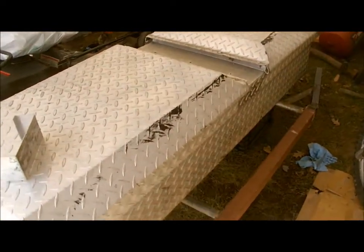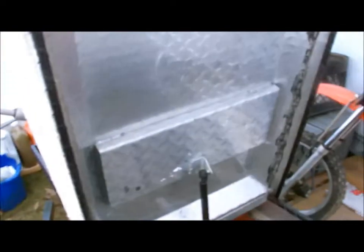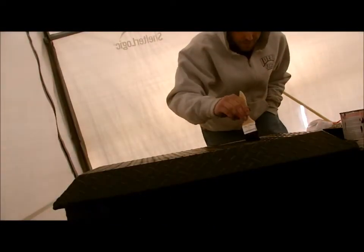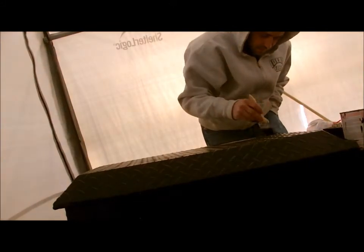I got the bottom part of the box already painted. I just had to wait till that part dried so I can close the door and start painting the top. Pretty sure by next year a lot of this paint is probably going to be chipped off, so I'll probably end up doing another coat — but one coat is good for now, don't worry about that.